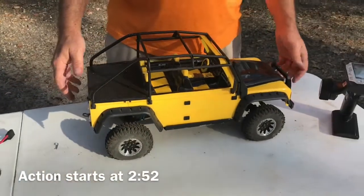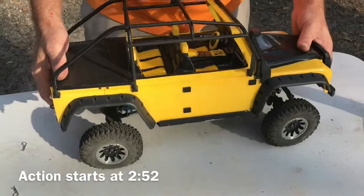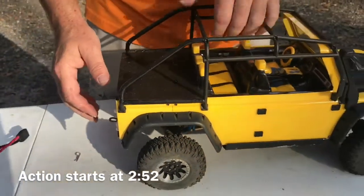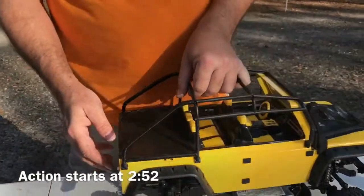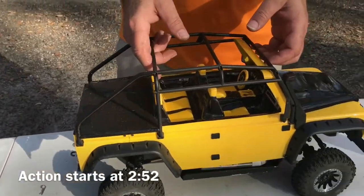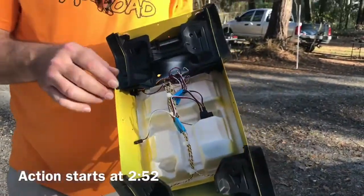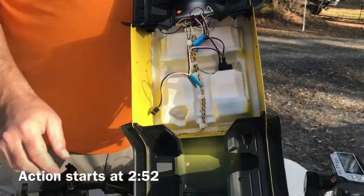Jason Neal is here to show off his TRX4 Class 1 custom build. Starting with the body — it's a Defender body that he shortened up, as you can see from the cuts, so there's very little overhang compared to the original. He also cut it off and added an interior, made a styrene bed, and put a light kit in with its own receiver, so all he has to do is run power to it.